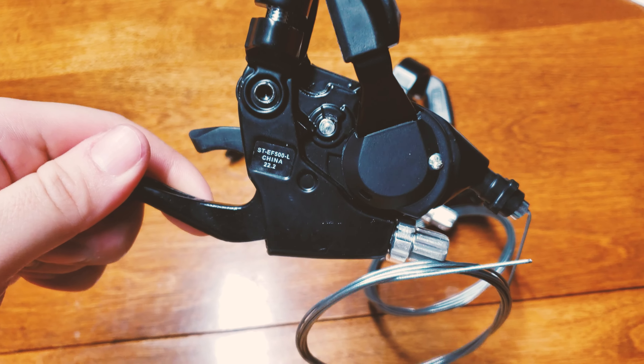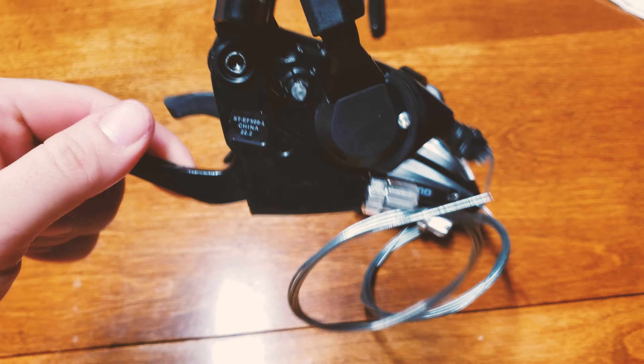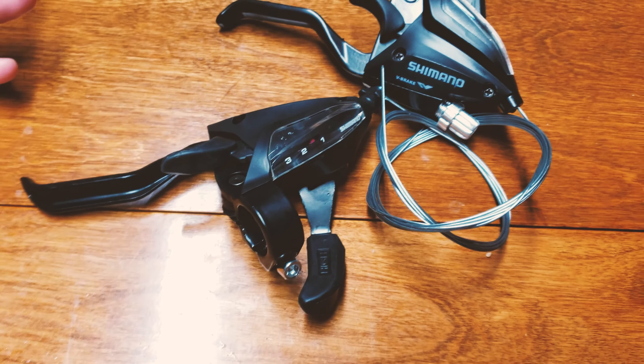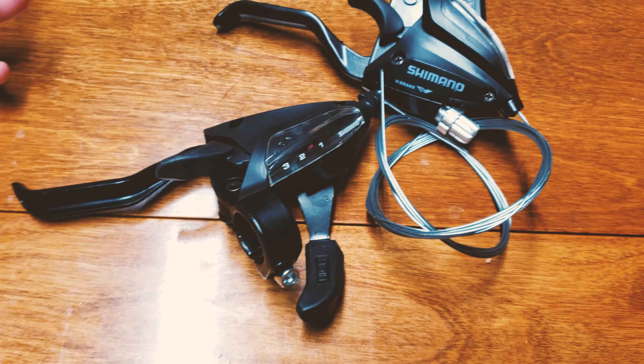I just accidentally bought a fake pair of Shimano trigger shifters combined with a brake lever. On the eBay listing, the seller said this is a Shimano EF500 shifter set for only $24 — too good to be true. I received them in about a week, shipped first class, and as soon as I opened the package I'm like, crap, I just bought a fake pair of Shimano shifters.